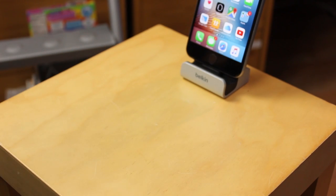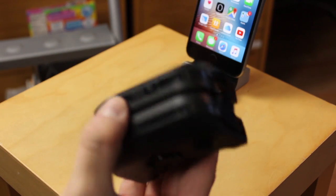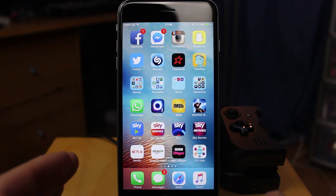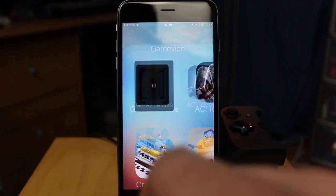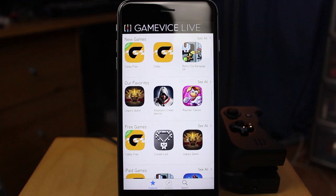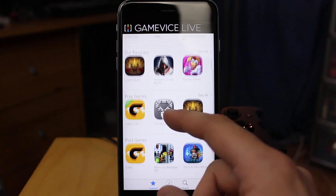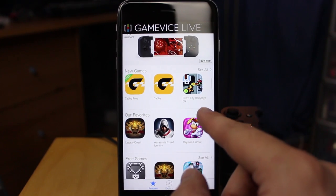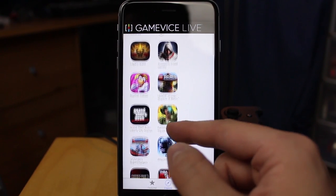Before we do that we need to get some games for it, and to do that we need the Gamevice Live app. You don't need the app — you can just choose games that work with these controllers — however the app makes it really easy. Once you've got your iPhone, download the Gamevice Live app from the App Store for free. A familiar interface will come up with all the apps and you can choose which one you want to download. I went to Favorites and there's a really good selection.